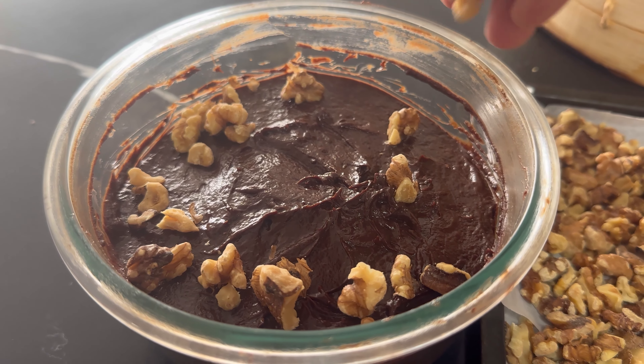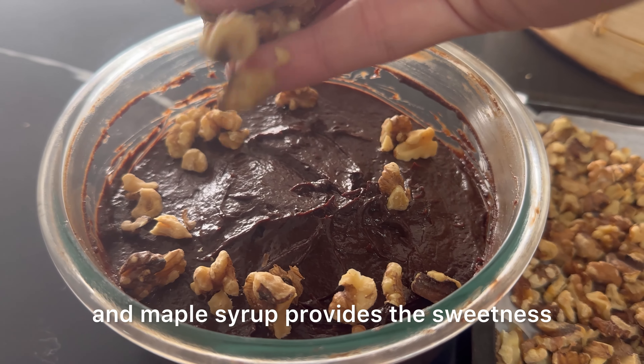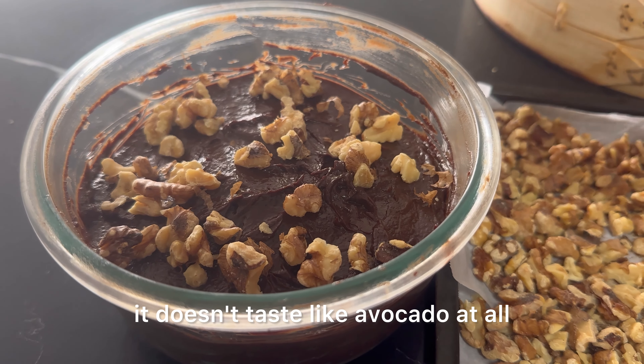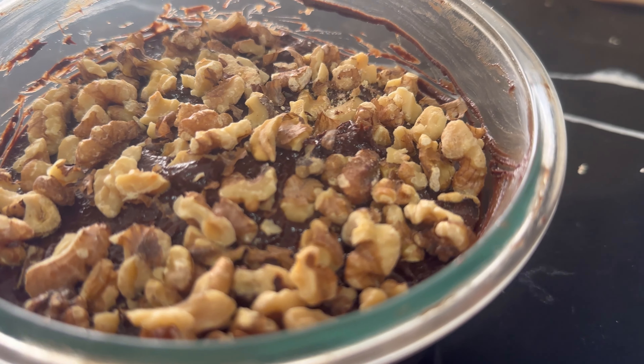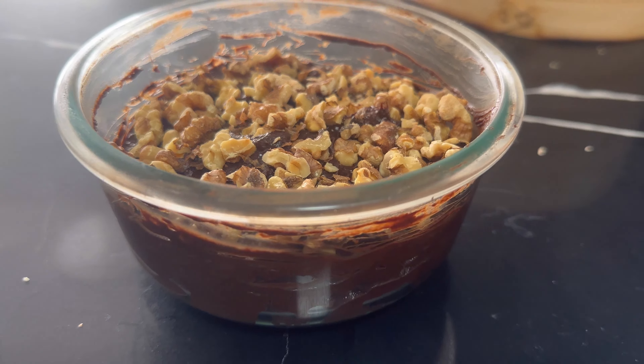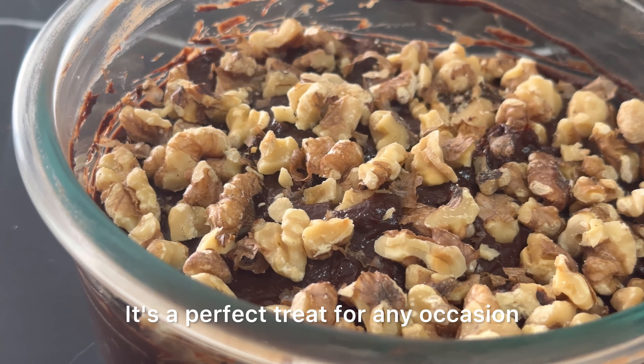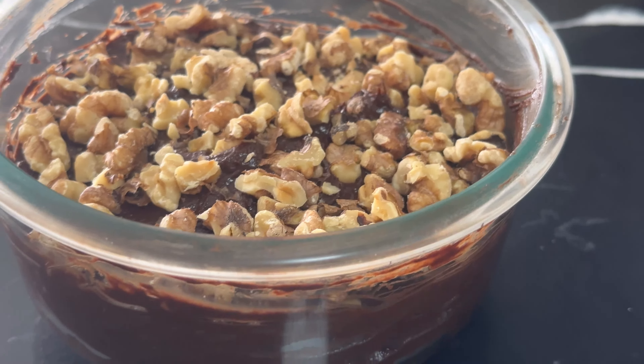The avocado gives the mousse its creaminess, while the chocolate and maple syrup provide the sweetness. And the best part — it doesn't taste like avocado at all! So there you have it: a simple, healthy, and delicious vegan chocolate mousse made with avocado, perfect for any occasion or even just regular days. Enjoy!